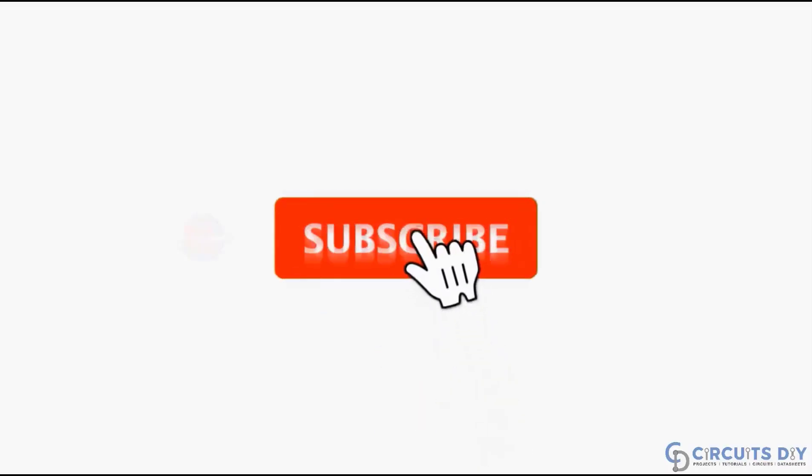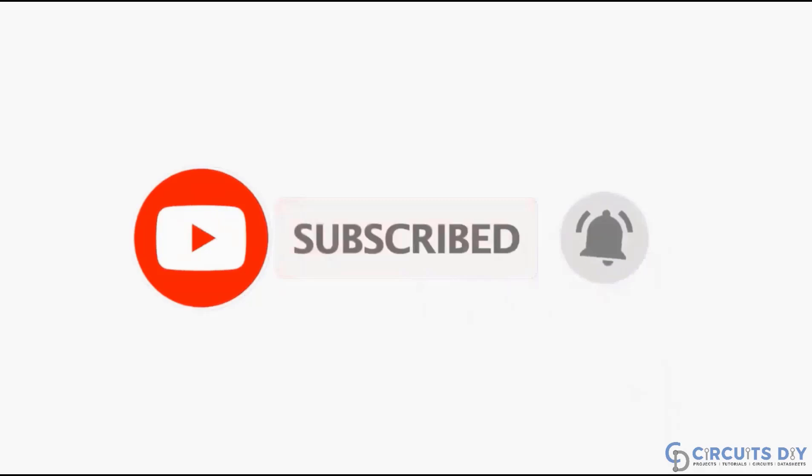For more interesting projects, please subscribe to our channel and don't forget to click on the bell icon for recent post notifications.